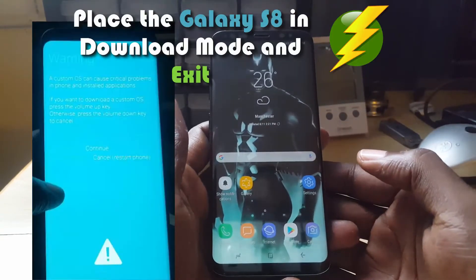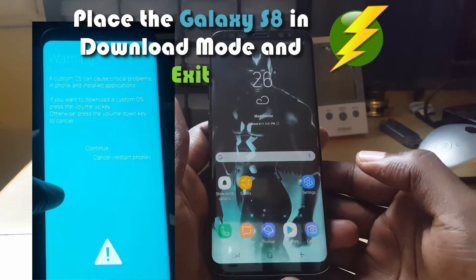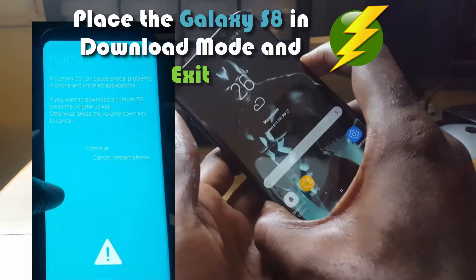How to place the Samsung Galaxy S8 or S8 Plus in download mode as fast as possible. First, power off the phone.